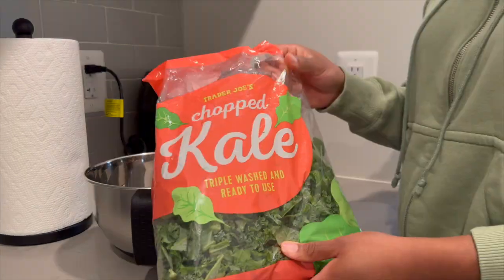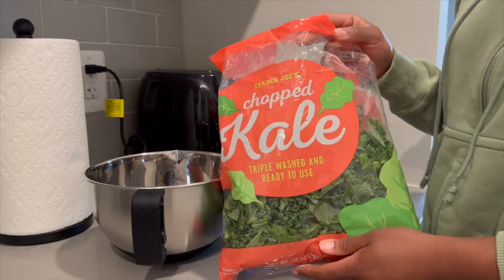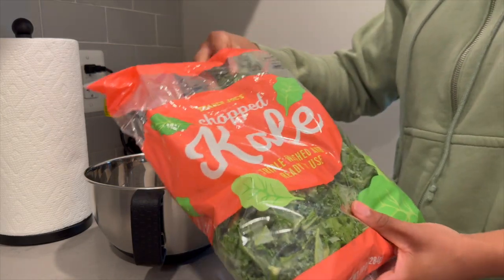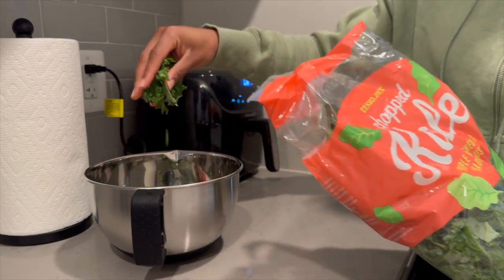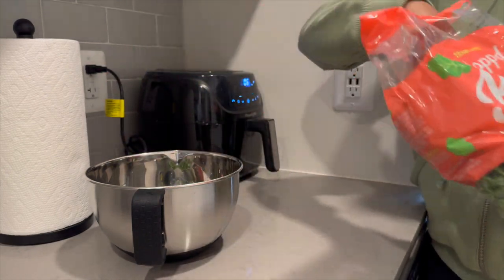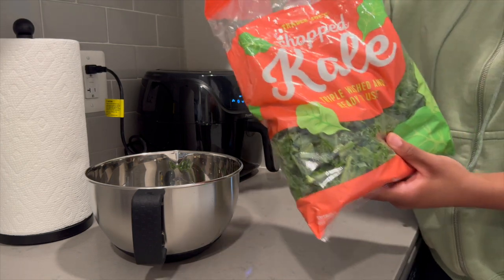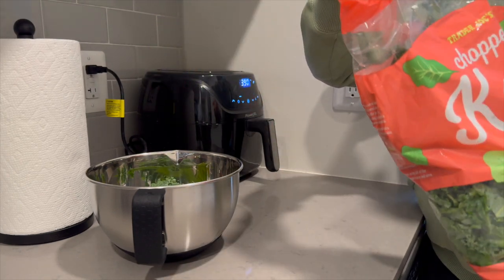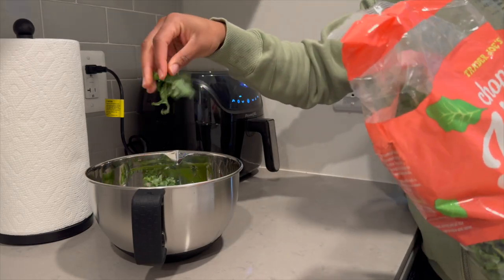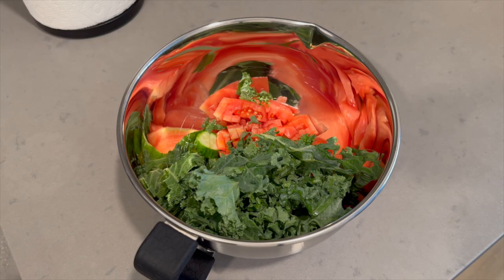Then I added in about a cup and a half of chopped kale — I'm horrible at measurements. If I'm eating this salad without any meat I tend to add more kale, and if I'm eating meat with it then I'll add a little bit less because it would be too much and I wouldn't be able to finish it all.